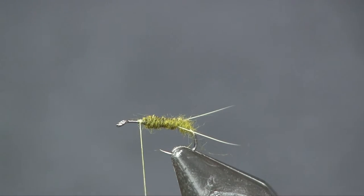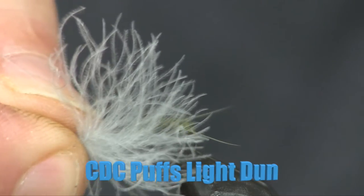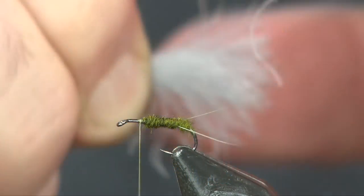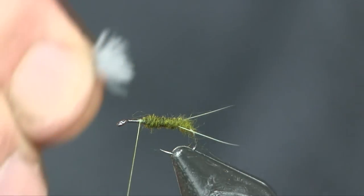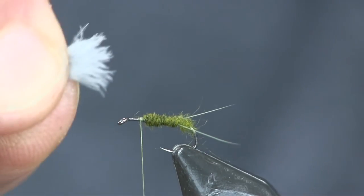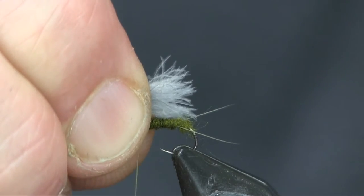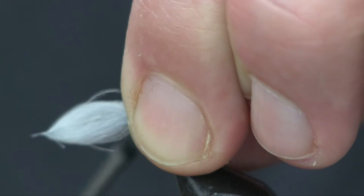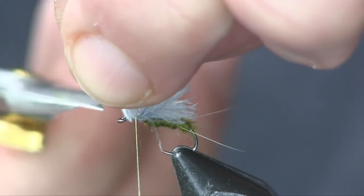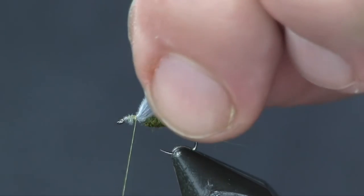Now we're going to add a little CDC puff. The CDC puff is right by the CDC gland on the duck — it's a feather but not a shaft feather; it's just a little puff by the oil gland. I'm going to grab the end of it, pinch it in my fingers so the tips stick out, lay it on top so the tips reach back to where the tail is, do a loose pinch-wrap to secure it on the hook, and then trim the front off. For a fly this small, one of those puffs is good.